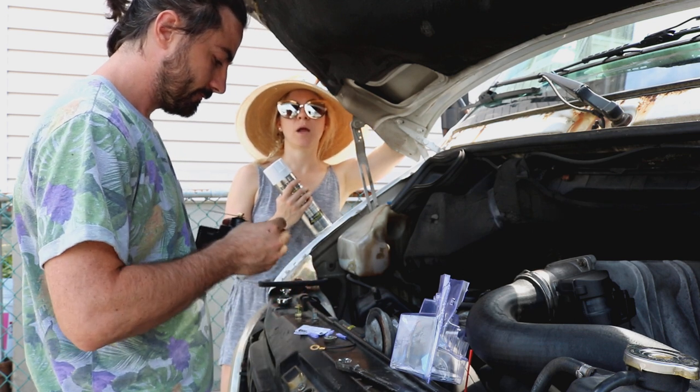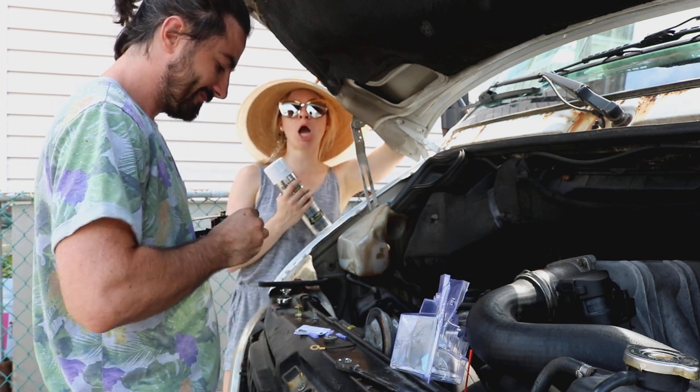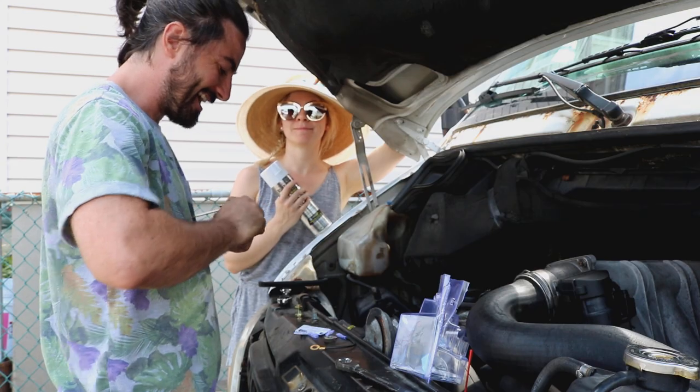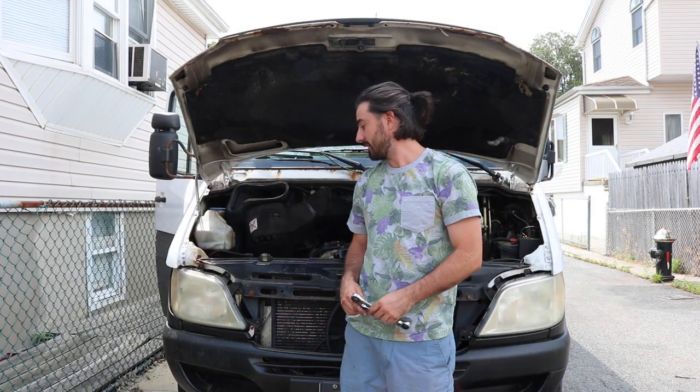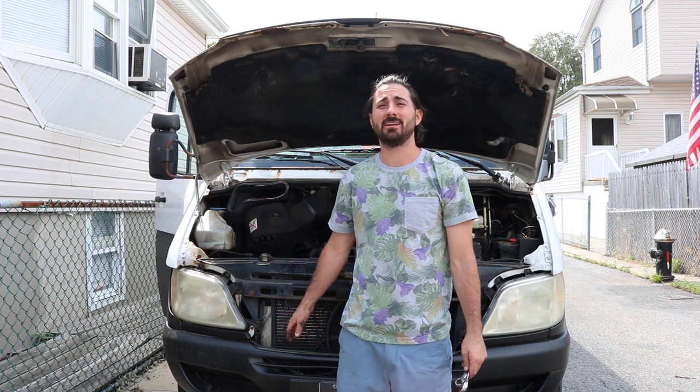We got the vanity horn! What's up guys? The next thing I'm working on on the Sprinter van is taking out the horn and putting in a new horn.